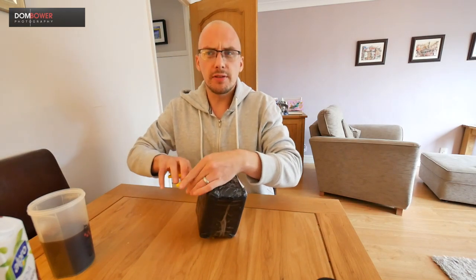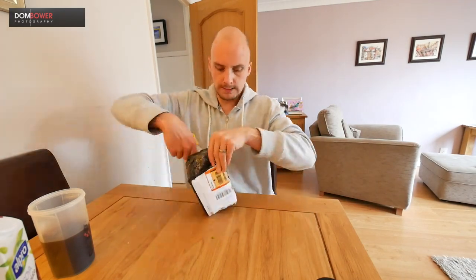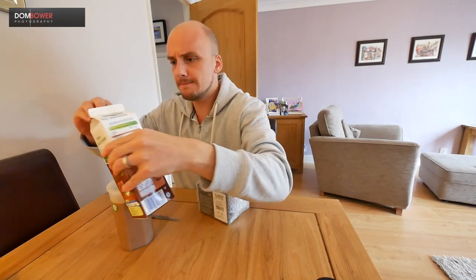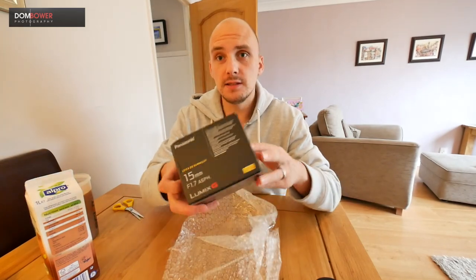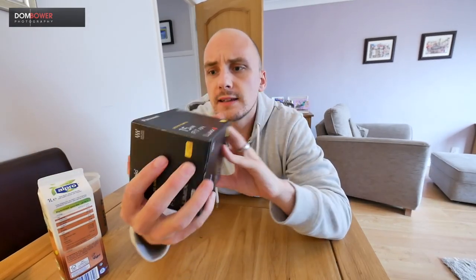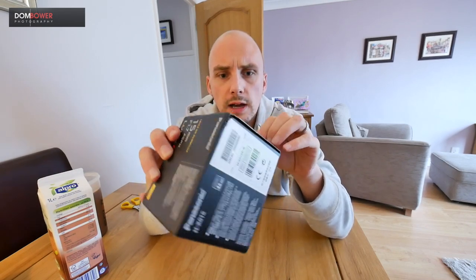It has an effective field of view the same as you get with a 30mm full frame lens. This lens new is £399 in the UK. It's been getting big, big positive reviews from other Panasonic users, and this is it brand new.